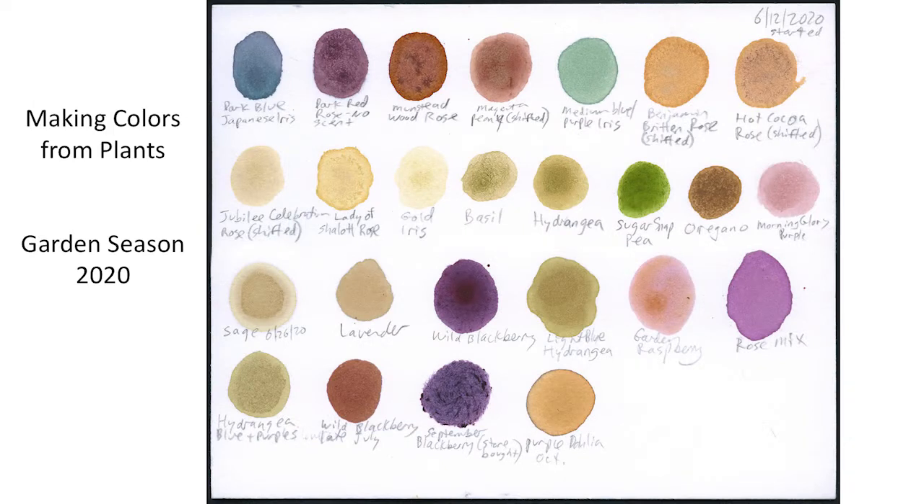Here's my test palette of all the plants that I tested last year, mostly from my garden. Some were foraged from the wild. This series of color patches is a record of what's growing in my garden and helps me to monitor any future color fading. I found that some of the best emulsions came from irises, roses, sugar snap peas, black raspberries, and morning glories.